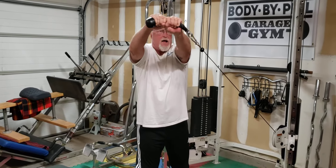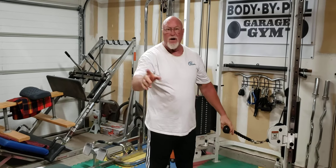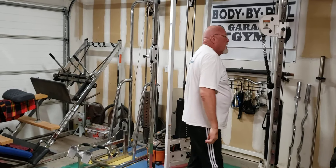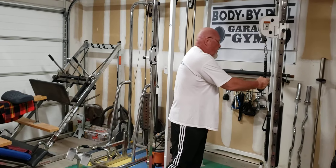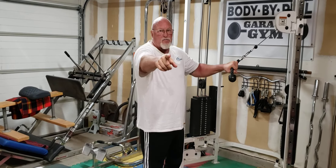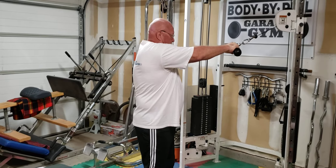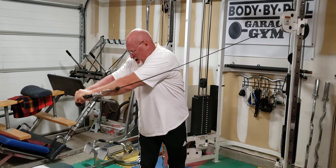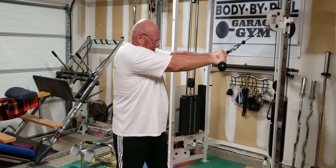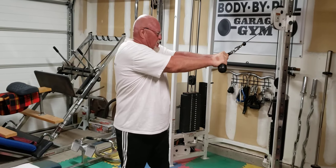Remember: don't jerk, don't accelerate — just pull, and don't forget to resist. So if I'm squared off, I pull... but I'm not done. I resist on the way back — that's one rep. That's how you count it. Now we're going to do the same thing but pulling down. I'm going to square off — square off, pull down, and then resist.